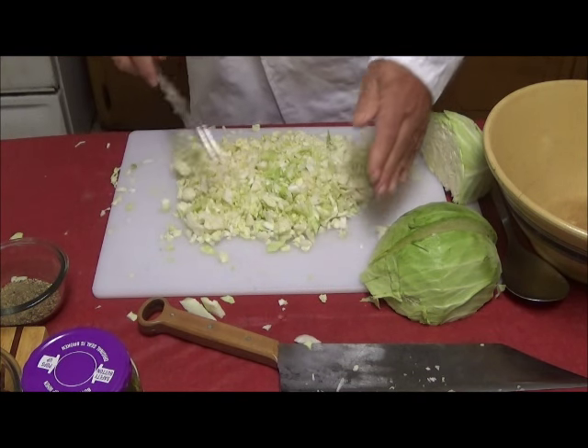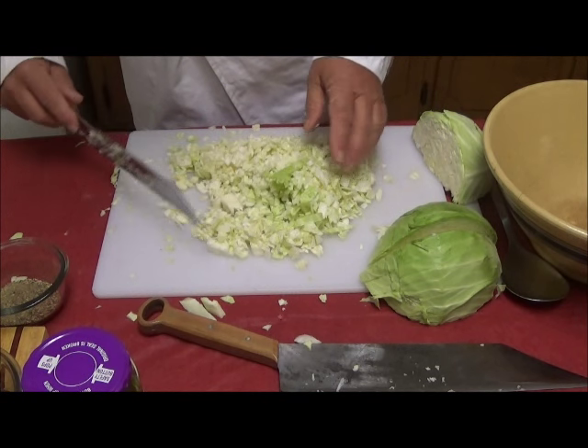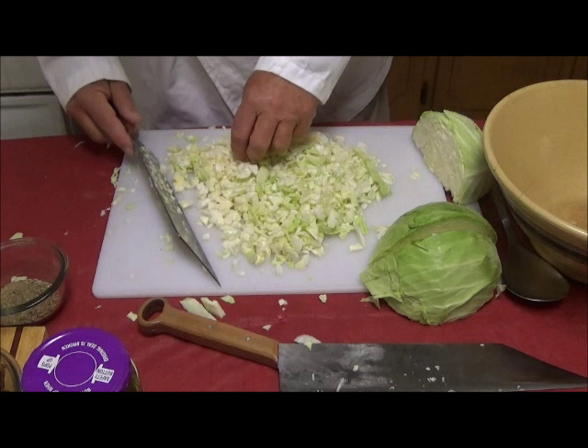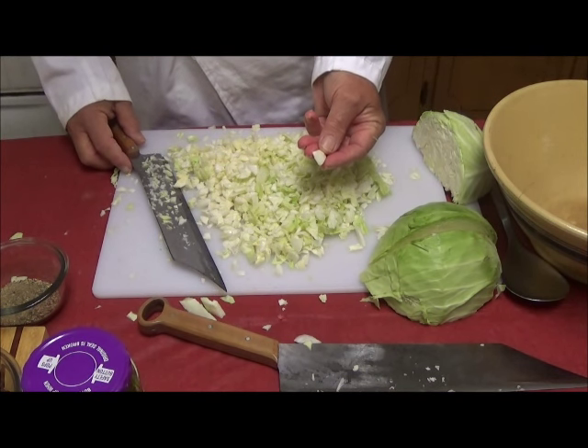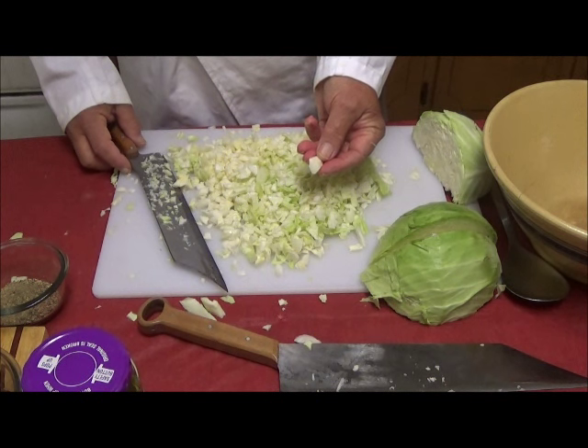Now that's getting about right. This is a chopped cabbage rather than a shredded cabbage, and you'll notice it does look a little different. And it will feel different in the mouth. And when we make our coleslaw, this is going to be a quite different experience.